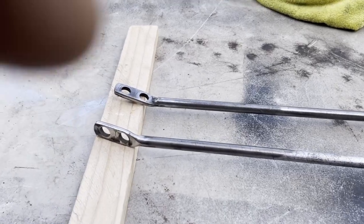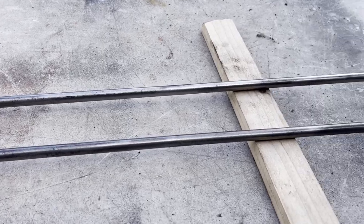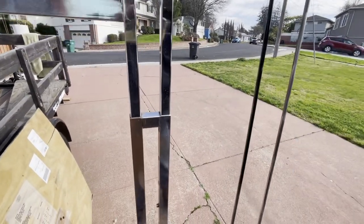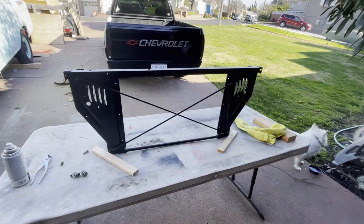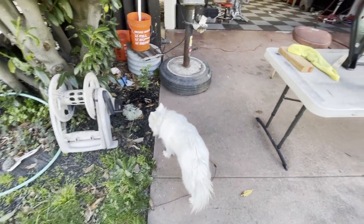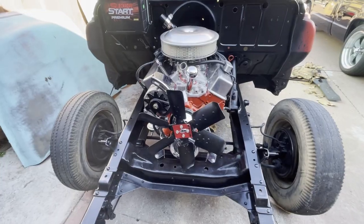Hey guys, welcome back to another episode of the panel truck build — we are on to episode two. I just finished reconditioning the radiator support rods on the wire wheel. Now I'll get them hanging up and ready for paint. I'll hang them together so some of the overspray will go on the other one. Just picked up the radiator support from the powder coaters — came out really nice. Also got my supervisor out here making sure I do everything right.